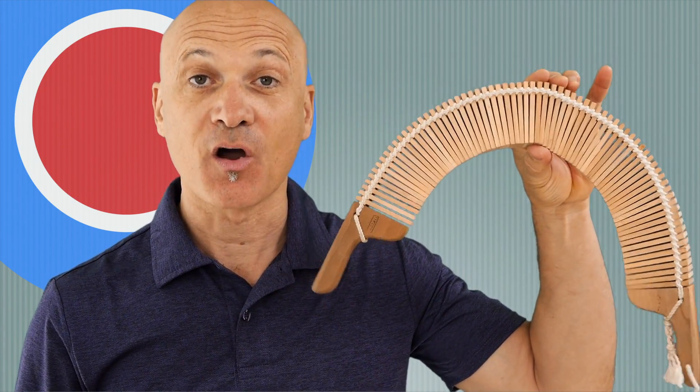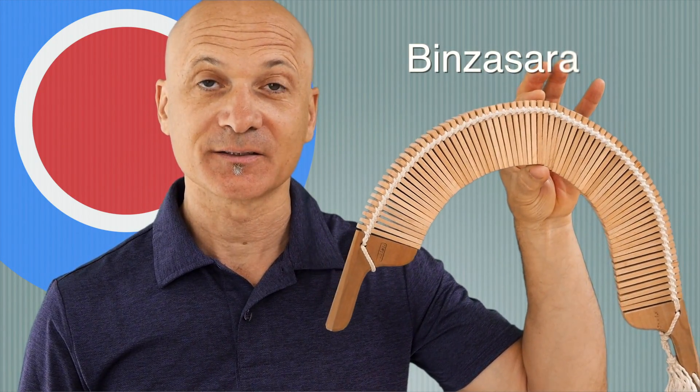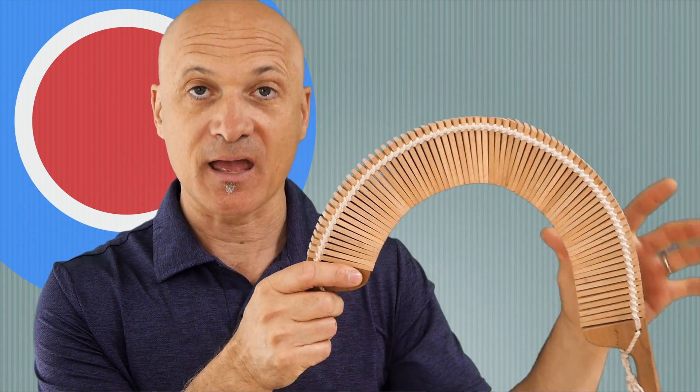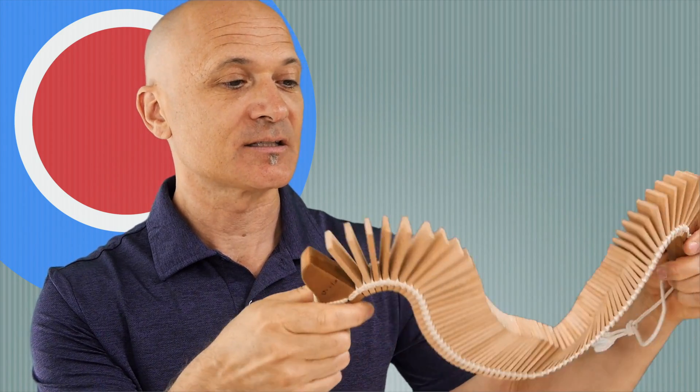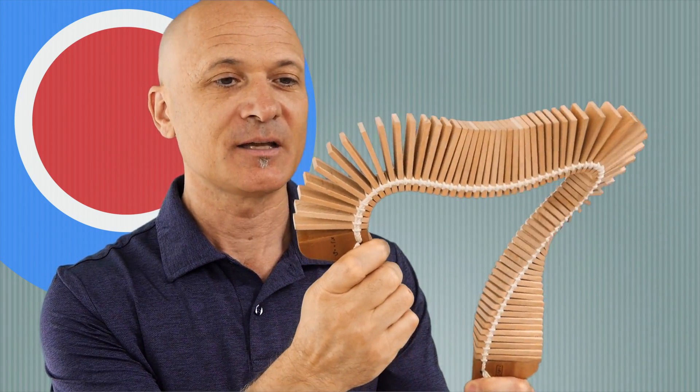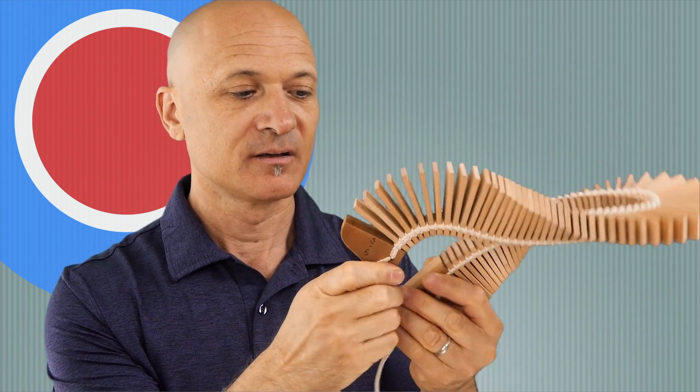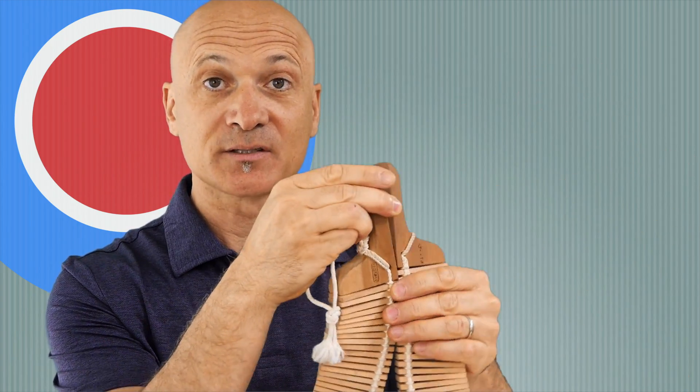Welcome back to World Drum Club. I'm Kalani and now we're going to learn how to play this, which is called the Bizan Sara. This is from Japan, and it looks like this — it's kind of a bunch of little wooden slats that are woven together with these two handles at either end.